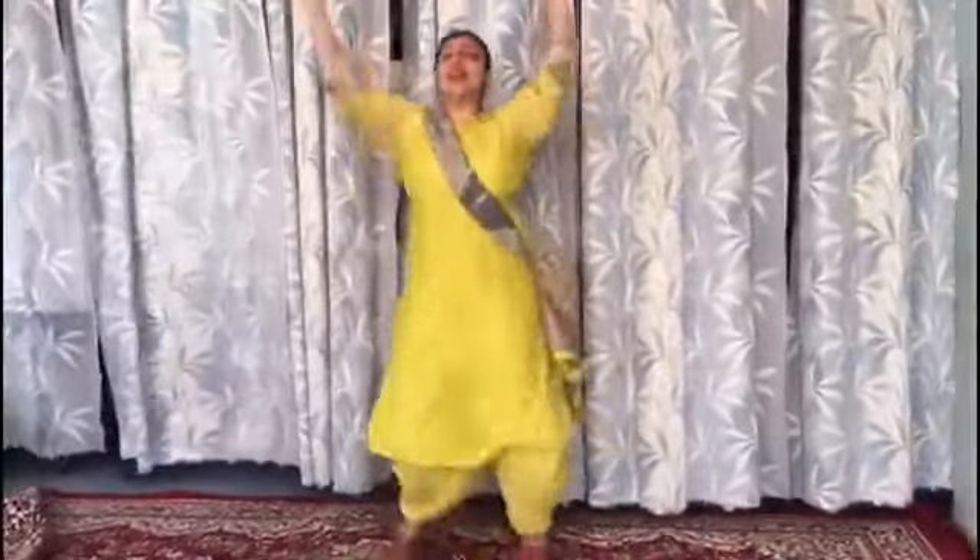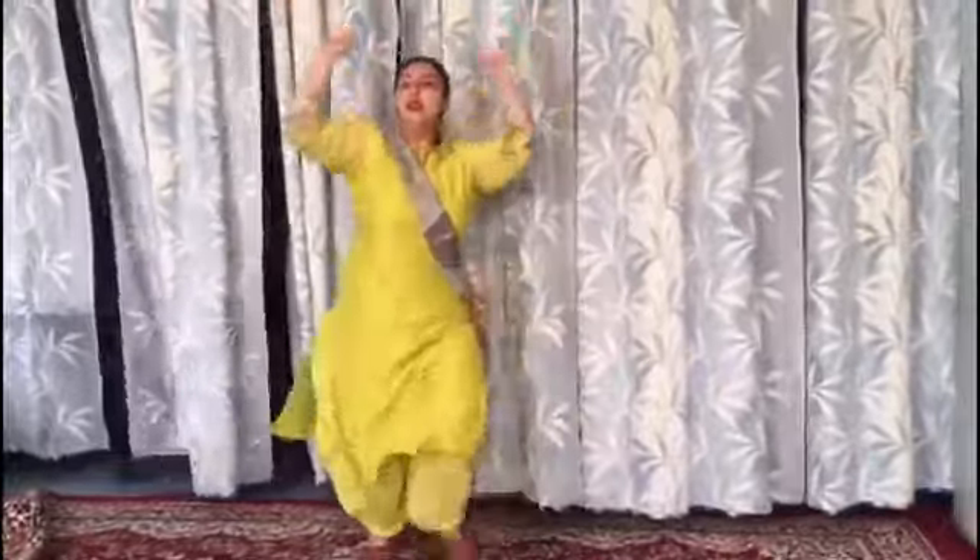Do it with me. 5, 6, 7, go. 1, 2, 3, 4, 5, 6, 7. Again: 1, 2, 3, 4, 5, 6, 7. Change.